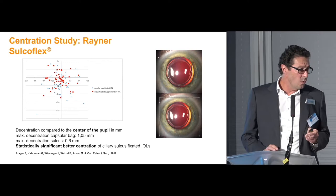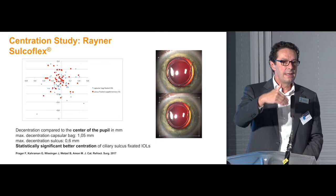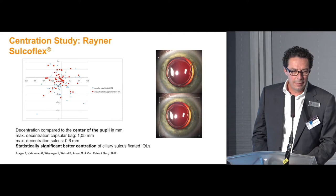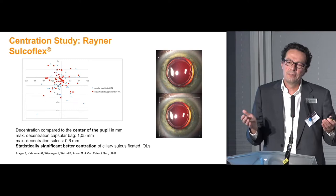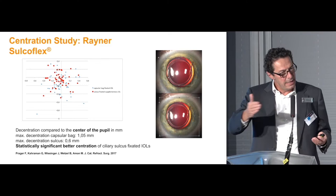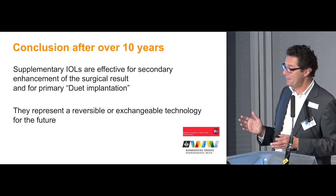We performed a centration study, which was also interesting. In the same eye with two lenses, we tested whether centration of the bag lens was comparable, better, or worse than that of the sulcus lens. We found a slight but significant difference: centration was better in the sulcus — and more importantly, it was stable, because the sulcus generally does not change. The bag has contraction forces and changes, especially in the first year.